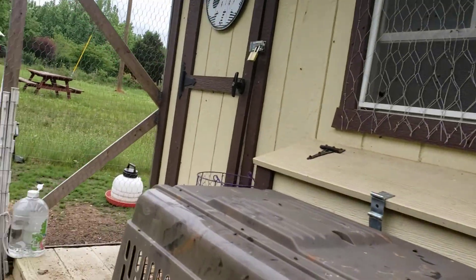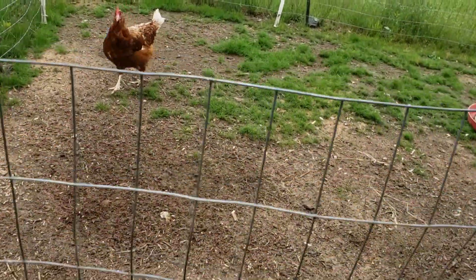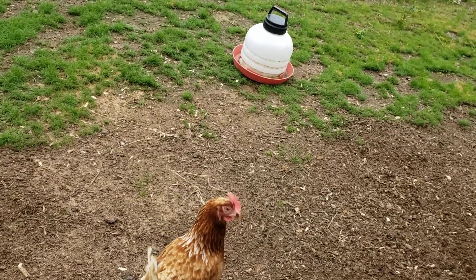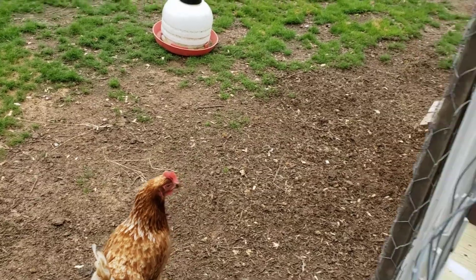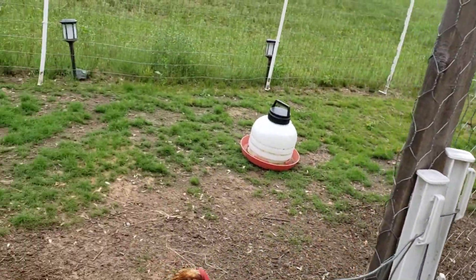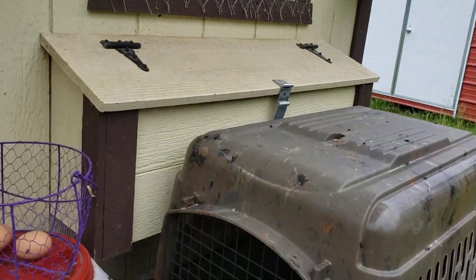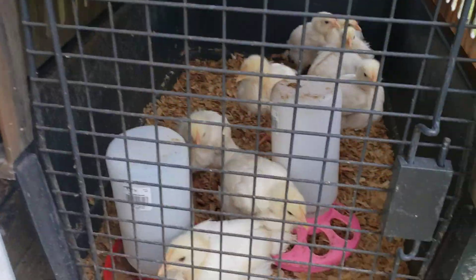Over here is where I had the Rhode Island Reds, but they don't seem to like these bigger guys. I actually got the Olive Eggers inside now — I guess they went inside. But I have four Olive Eggers also and three Cinnamons that reside here. And I got four eggs today.